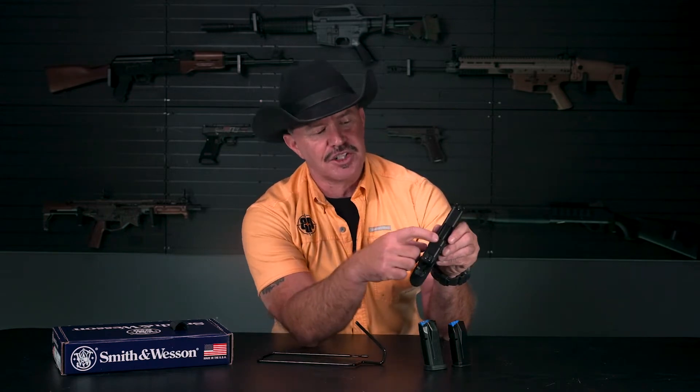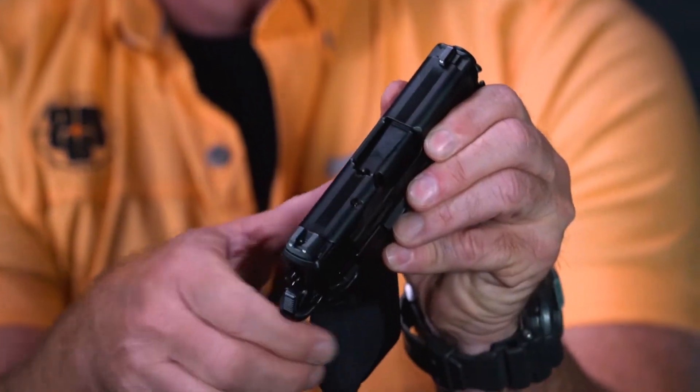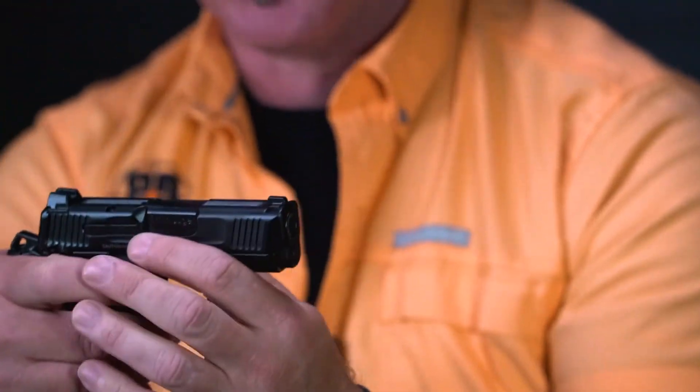We also have a loaded chamber indicator that you can see right here — that little round portion on the top of the slide. Although obviously we should always treat all guns as if they're loaded at all times.